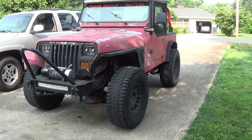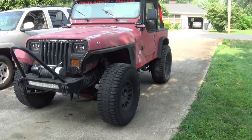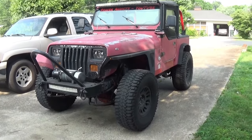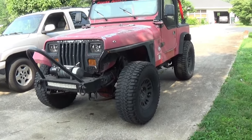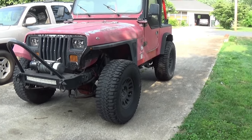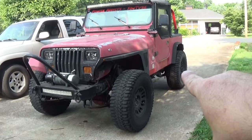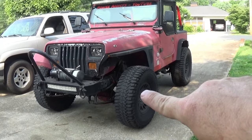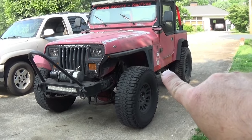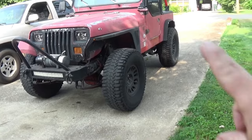There it is — 1991 YJ. That rear end is not a Dana 35 anymore; it's actually an 8.8 after my second Dana 35 went under. I decided no more and threw in the 8.8. But here's the problem: the 8.8 is geared at 3.73, and the front axle is 3.55. Those two different ratios make the transfer case very unhappy in four-wheel drive, so I need to regear the front.